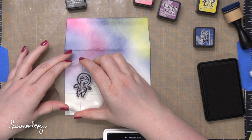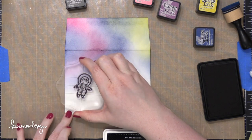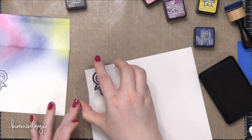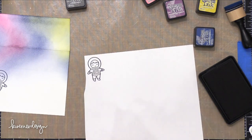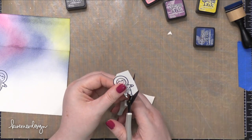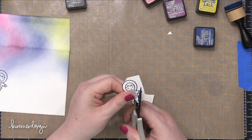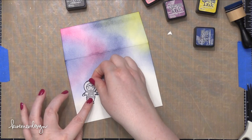Before I blend any more colors on here, I'm going to go ahead and stamp the little space man, and I'll also stamp him on some masking paper. This is Simon Says Stamp Masking Paper and I'm using some black ink from Simon as well. I use my scissors to cut out that mask, and this is going to go over the top of the stamped space man on the envelope to protect that area while I do some more blending.